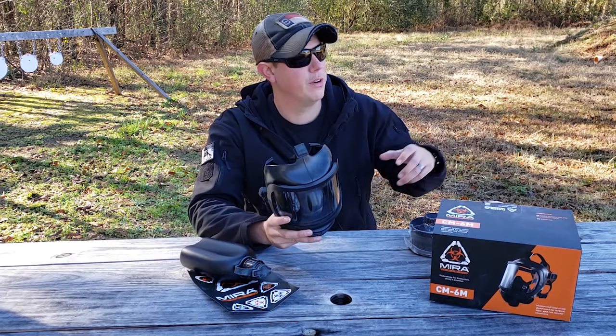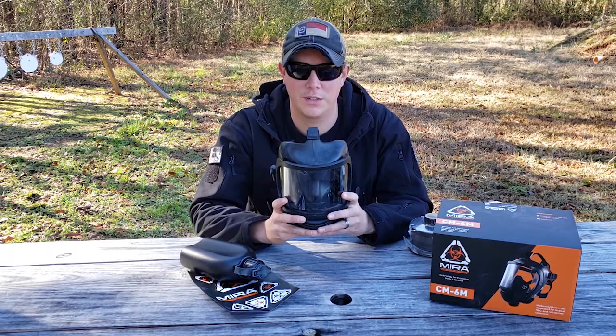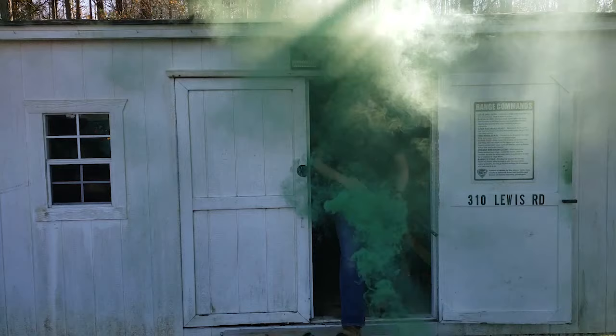Now let's really test this thing — we're going to set off some smoke grenades, get out on the range, and do some rifle shooting with this mask on so you can see how that works. Stick around.